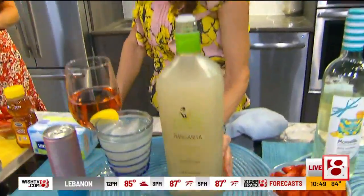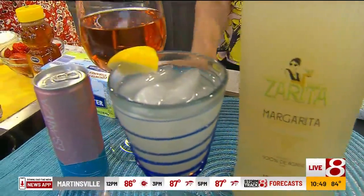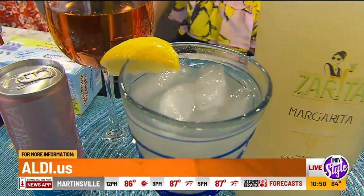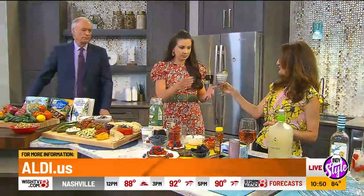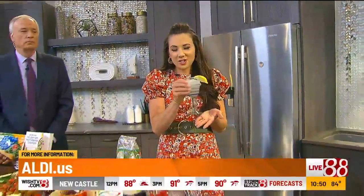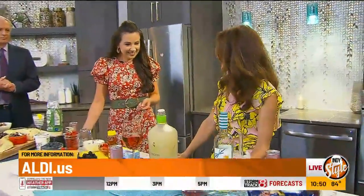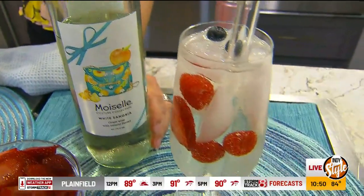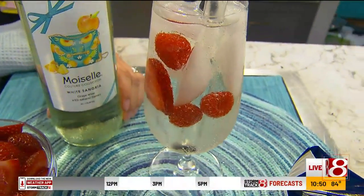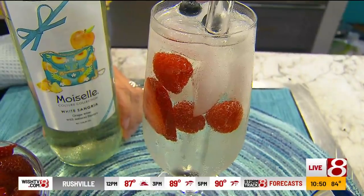This is Zorita Lime Margarita. I do love margaritas, and it's ready to drink — all you have to do is pour it right over ice. That's really great, the one-and-done where you just don't have to do a whole lot of work. So after you make your mezze board, you just try some of that. And then we also have this fun sangria — this is Moselle White Sangria from Aldi. Again, it's ready to drink, pour over ice. I like to add some fresh fruits, some strawberries. White sangria is so refreshing in the summertime. I added all the fresh berries and it's ready to go — you just keep those chilled in advance.